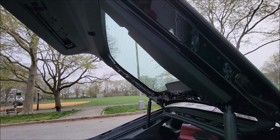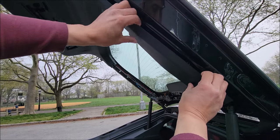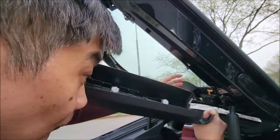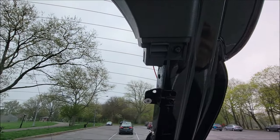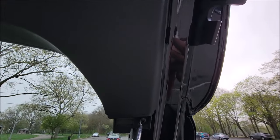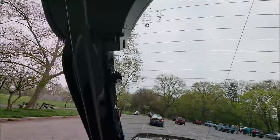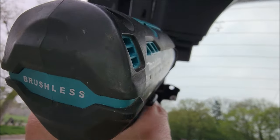Equally, I'm going to come back on the right side now. Underneath that last trim piece we pulled out, there's another T20 here which we'll remove. And on this side here, equally there's another T20 that we're going to remove as well.